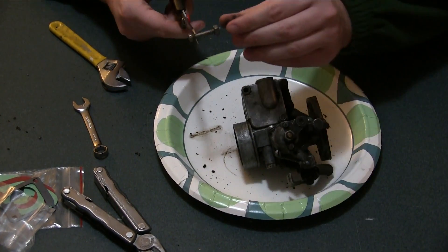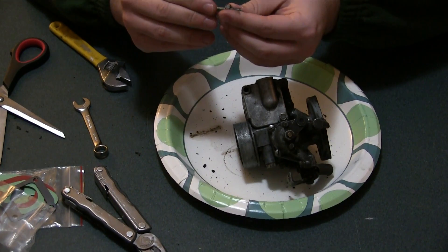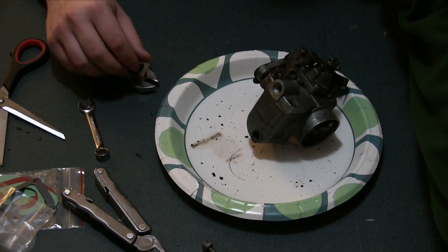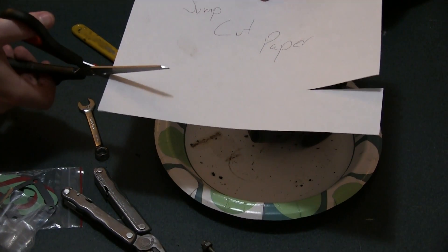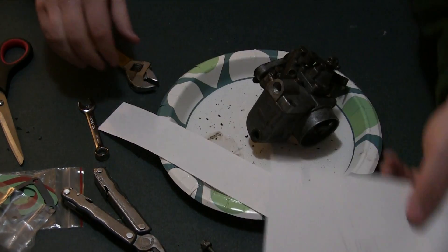Oh my god, are you serious? No wonder that nut was so loose — it was being used as a washer, a spacer. By the way, many of you have asked me what a jump cut is, so I devised a demonstration with this. See, this is a jump cut. You start at one end of the paper and then magically you're all the way to the end of the paper. That's a jump cut.